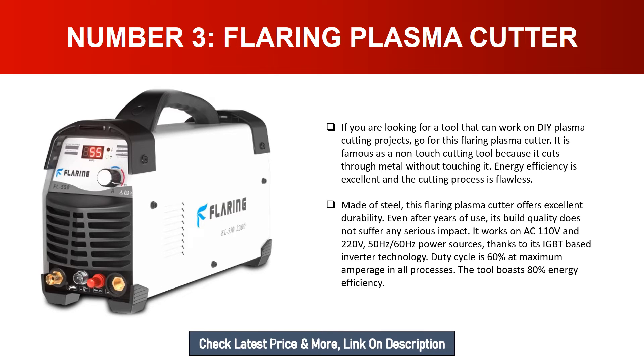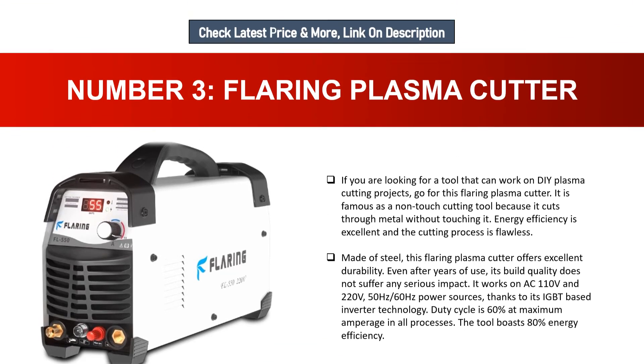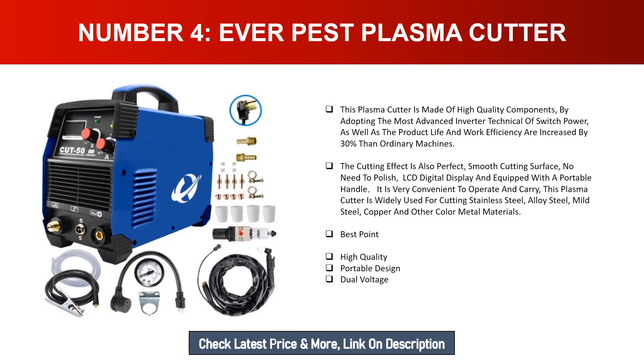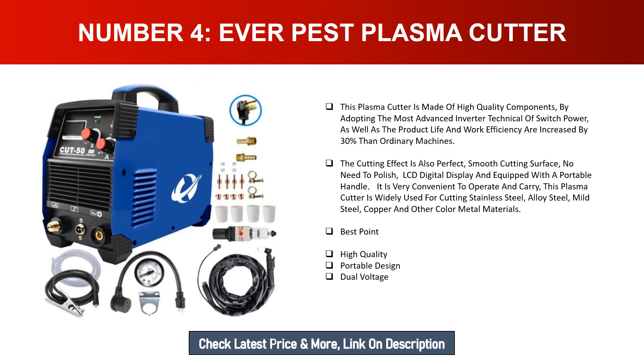The Flaring plasma cutter boasts 80 percent energy efficiency. Number four: Ever Pest Plasma Cutter. This plasma cutter is made of high quality components. By adopting the most advanced inverter technology of switch power, the product life and work efficiency are increased by 30 percent compared to ordinary machines. The cutting effect is also perfect with a smooth cutting surface and no need to polish. It features an LCD digital display and a portable handle, making it very convenient to operate and carry. It is widely used for cutting stainless steel, alloy steel, mild steel, copper, and other metal materials. Best points: high quality, portable design, dual voltage.